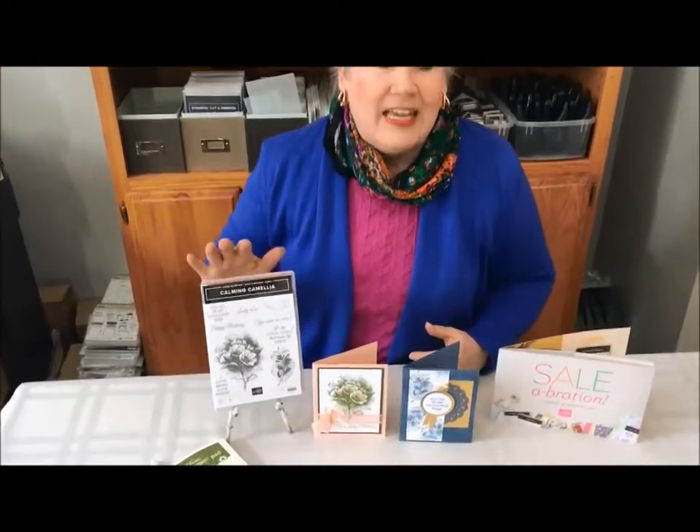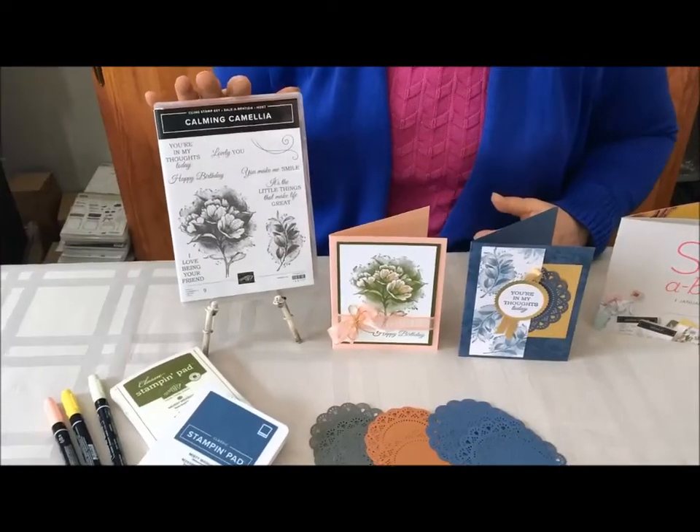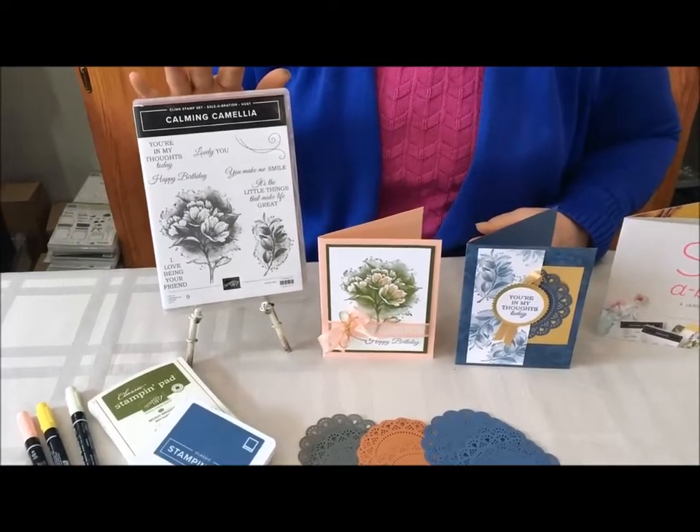Hi, I'm Laura Bartow from Studio One Stampers and I want to welcome you to segment number six in my series of Celebration 2022. I have a beautiful stamp set to show you how to use and I just can't wait to tell you about it. This stamp set is called Calming Camellia. It's an absolutely beautifully illustrated stamp set with wonderful words as well as some beautiful florals.